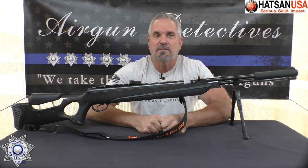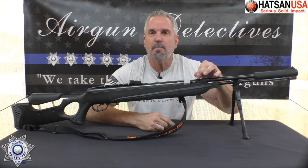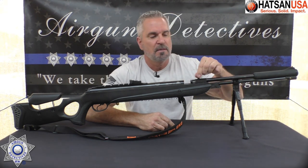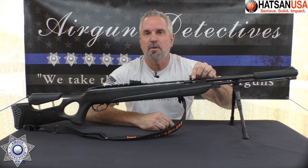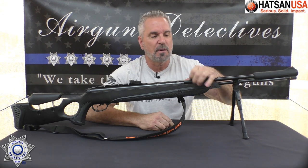This one's a little different. It's an under-lever with an under-lever cocking system and a separate bolt. The barrel actually free floats inside the shroud. This is the barrel that actually moves forward. Once you load it, you bring it back and lock the barrel down. I'll show you that when I'm shooting it.